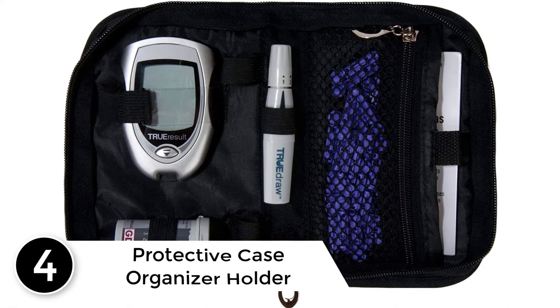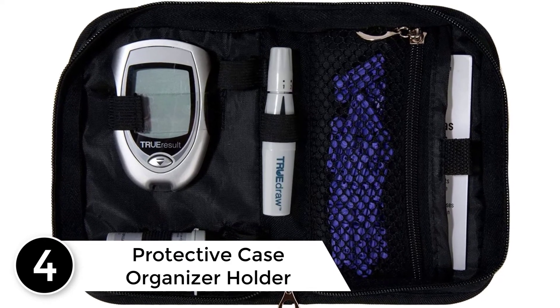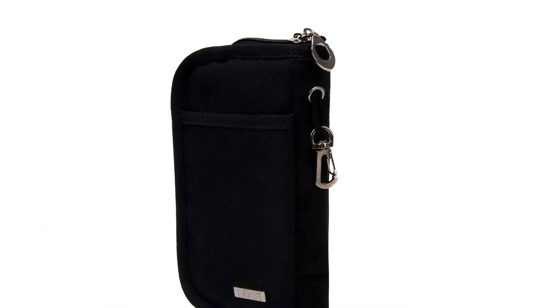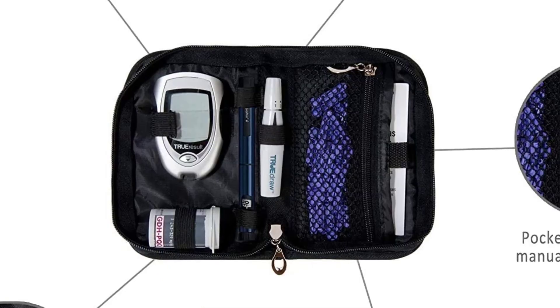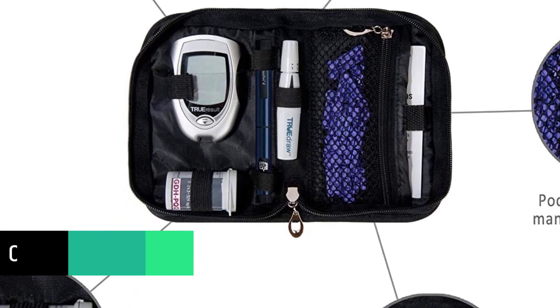At number 4: Protective Case Organizer Holder for Diabetic Supplies Diabetes Testing Kit. This case is durable, dustproof and waterproof to protect your supplies. Classic zipper convenience for easy opening and closing. Lightweight diabetic supplies bag ensures the best protection for all of your supplies in the diabetic travel case. Its lightweight allows you to easily bring it anywhere without trouble.